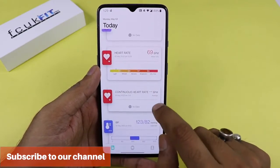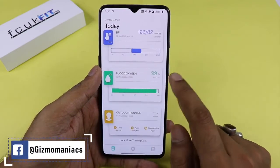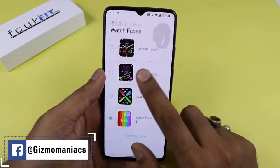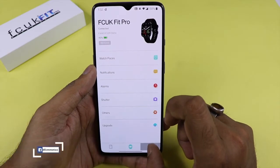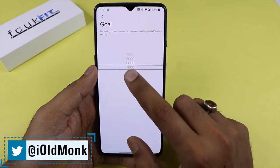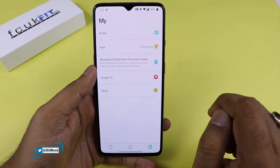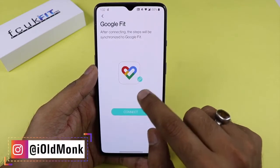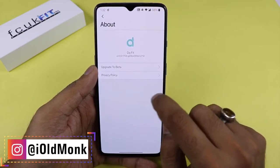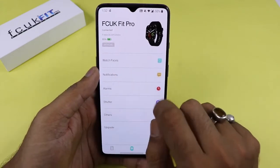The default features shown include step count, sleep tracking, heart rate monitor, continuous heart rate, blood pressure, SPO2, and outdoor running. In the profile section you can change your step goal — 6,000, 7,000, or whatever you prefer. You can also connect with Google Fit. The about section lets you upgrade to beta, though I don't recommend switching to beta as it may be in testing phase.